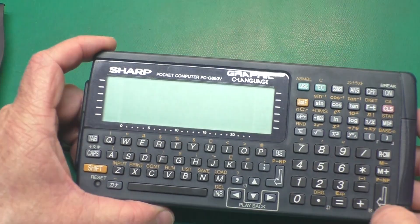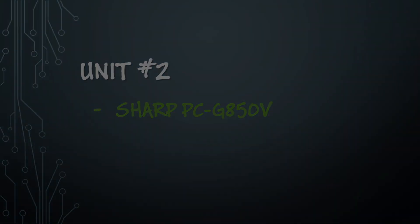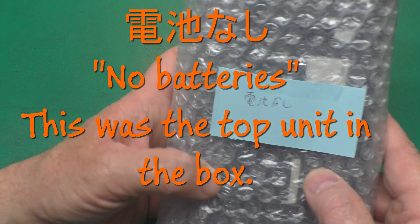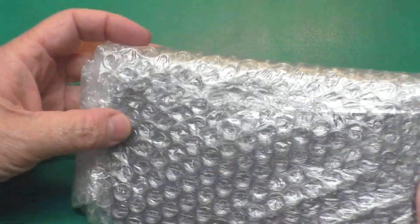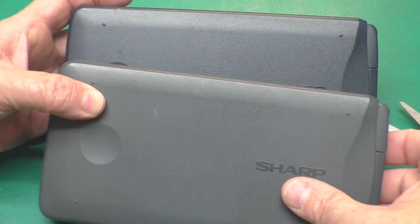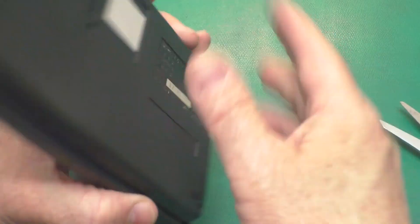We'll set this one aside to take apart a little later and jump on to the next one that was wrapped individually. Here is our second individual unit, complete with the Japanese writing — I'm not sure what that says, but I'll keep the note because it's kind of neat. Got a blueish one and a grayish one — very neat. This one's got a few little scuff marks on it, but that's not too bad.